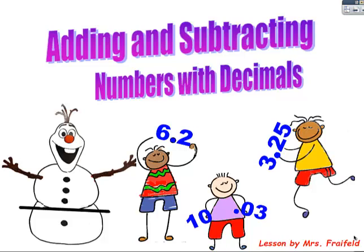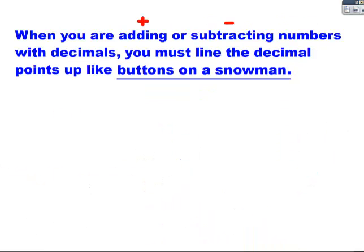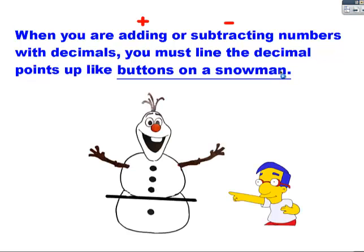Hi, this is Mrs. Freyfeld, and today I'm going to teach you about adding and subtracting numbers with decimals. When you're adding or subtracting numbers with decimals, you must line the decimal points up like buttons on a snowman, just like on Olaf here.